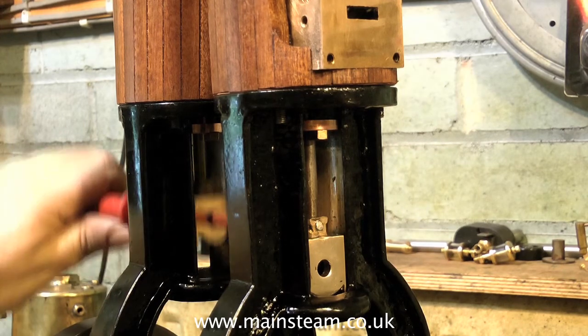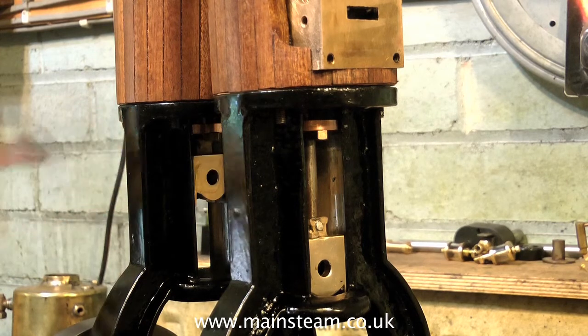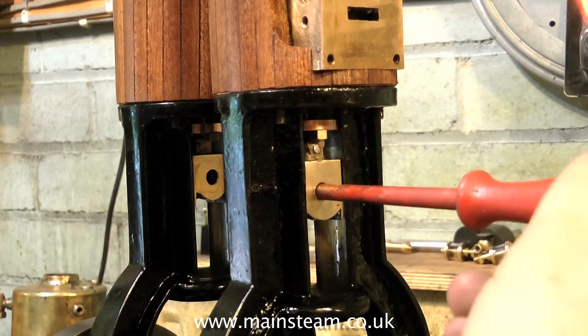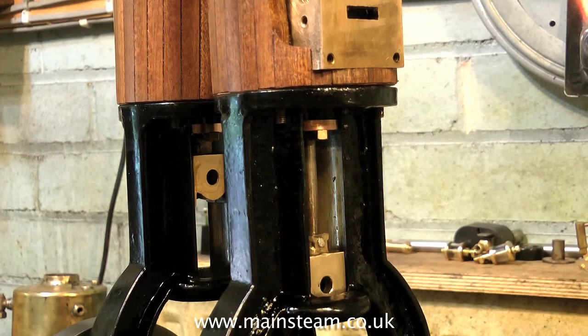The final job with the piston rods and pistons is to do a slideability test to make sure nothing's binding as the crossheads go up and down in the crosshead guides. It's not too bad — one of the cylinders is slightly stiffer than the other but it will even out when it's being run.